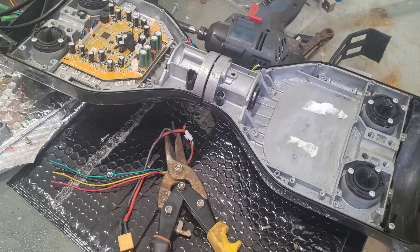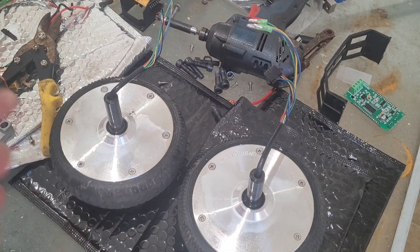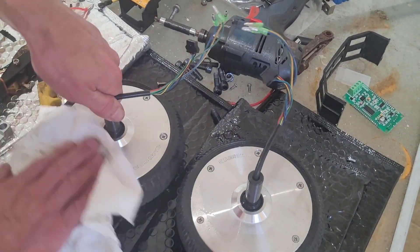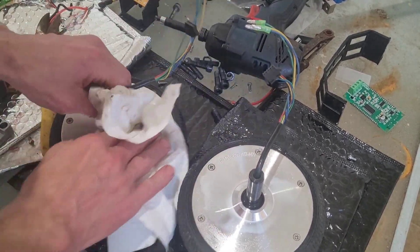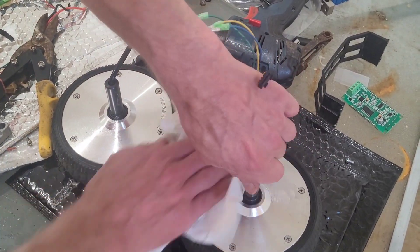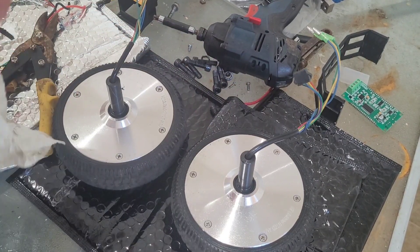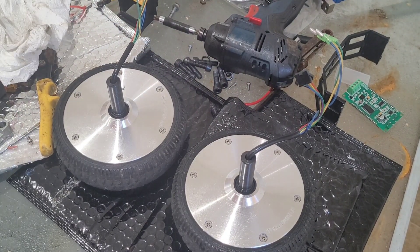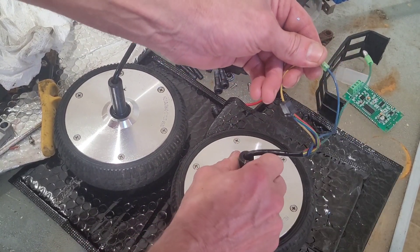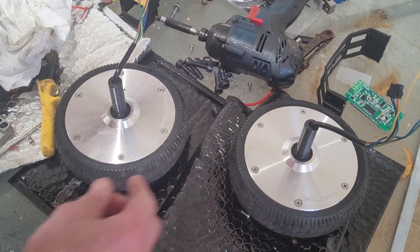Right, that's all we're going to use off that so everything else can go in the bin. What I'm going to do — let's try the old test where we hold two of the wires together and see if it'll spin. No, that's very stiff. All three wires together — yeah, that's very stiff. Excellent.